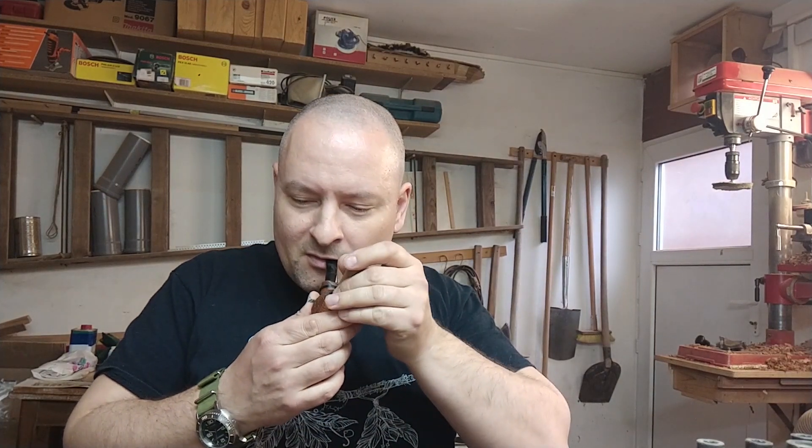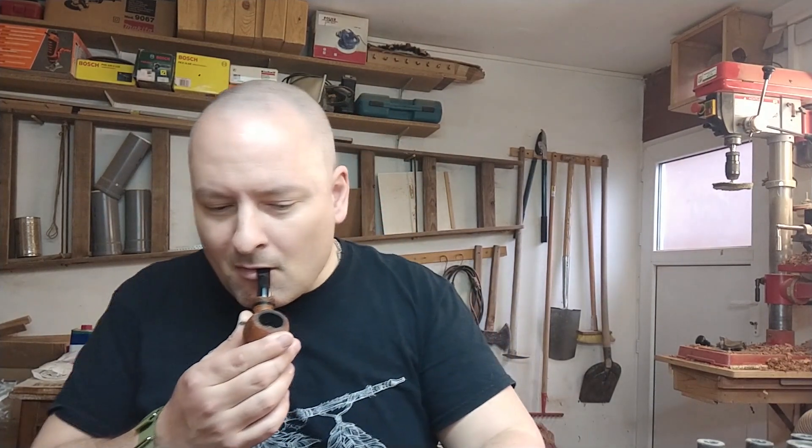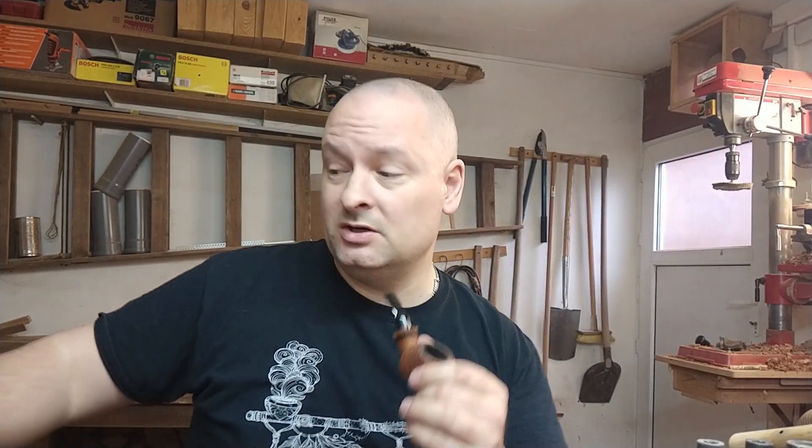I've also been working on morta again. I received a couple of blocks of morta from Ukraine, and they turned out to be not as cheap as I thought they would be. Let's be honest, they are never cheap. But this last shipment was really expensive because I had to pay customs, and the blocks were also a little bit smaller.